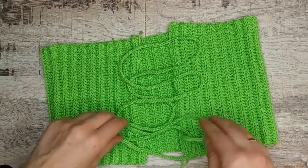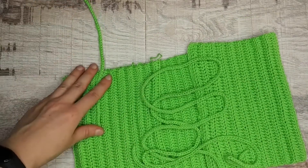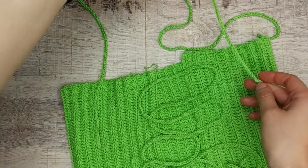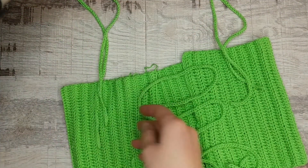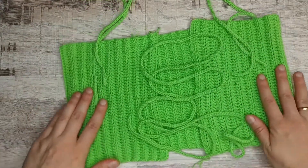Hello everyone! Today I want to show you how to make this very easy cord. I crocheted this cord for my top for straps and back lacing. All we need is yarn, crochet hook and scissors. Let's get started!